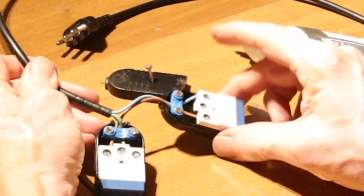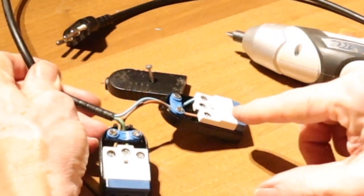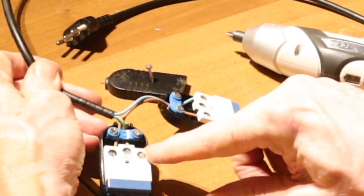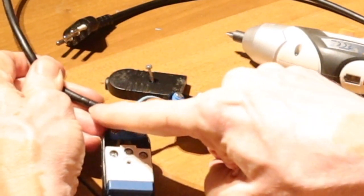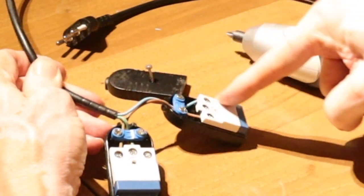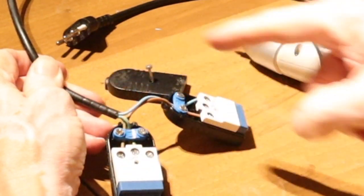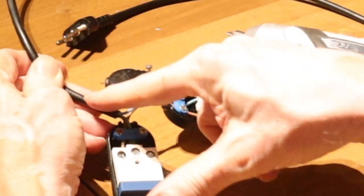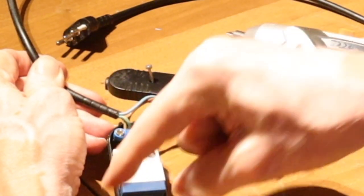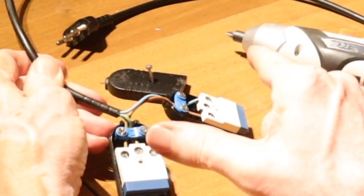The blue goes to this consumer and turns back. Then the brown is going to the other consumer and turning back to the main cable. So that means the current is actually going first to one consumer and then to the other, and then it goes back. Normally it goes just through one consumer and back, so the full voltage is on one consumer. But now the whole voltage is shared between two consumers.